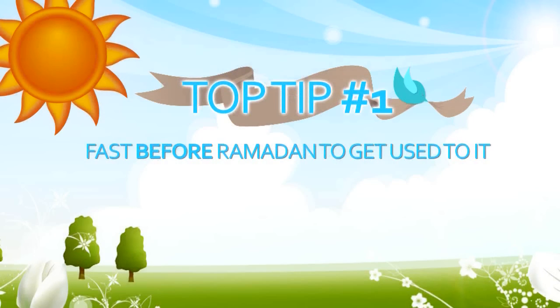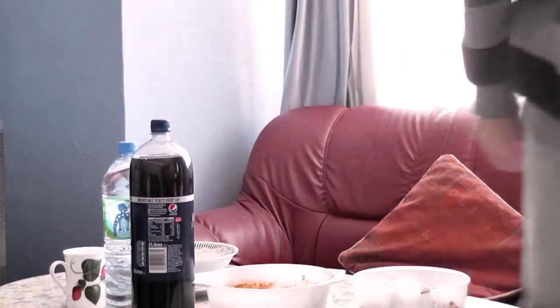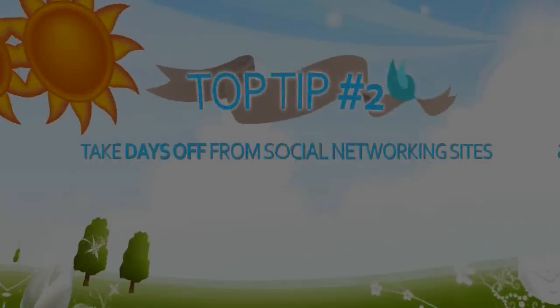The first top tip is to fast before Ramadan to get used to it. What some people do is only fast in Ramadan, and it takes them the first 10 days to get used to it.